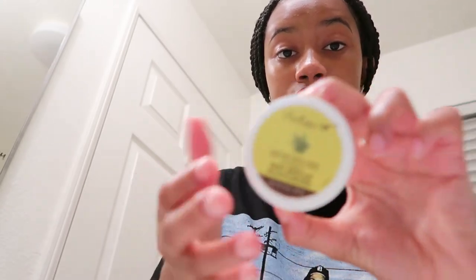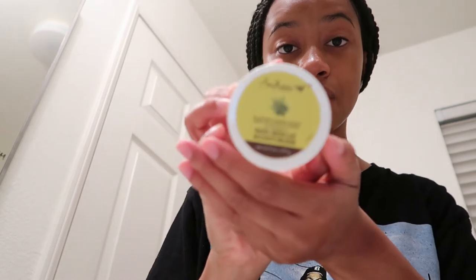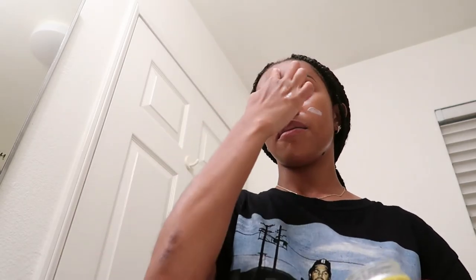Next I go in with my Shea Moisture cannabis sativa hemp moisturizer. Skincare by Hyram also recommended this moisturizer. It's very very thick but it soaks up really well — and as you can see I literally love this stuff, it's almost gone. It comes in a little glass jar which makes me feel fancy. I just dot it all over my face.